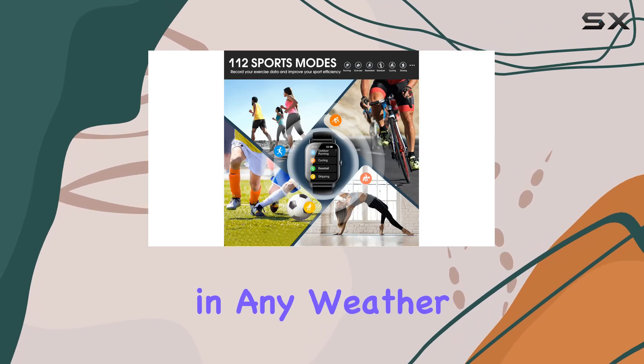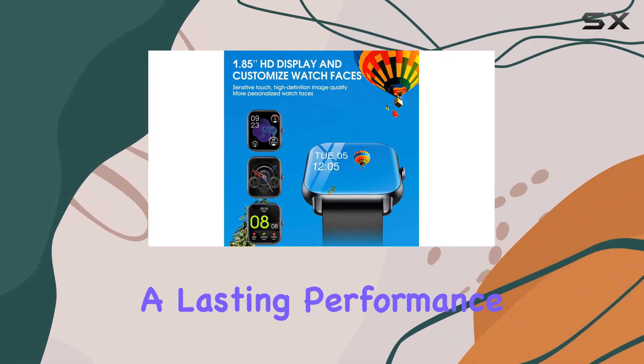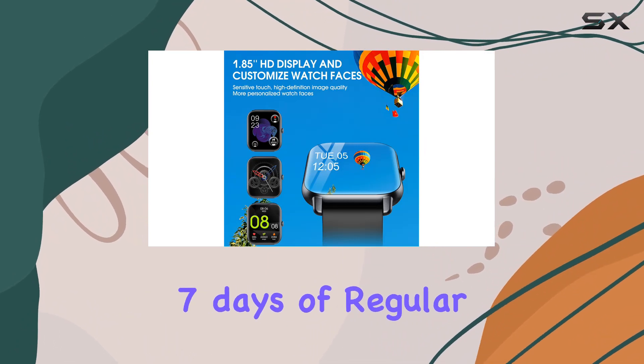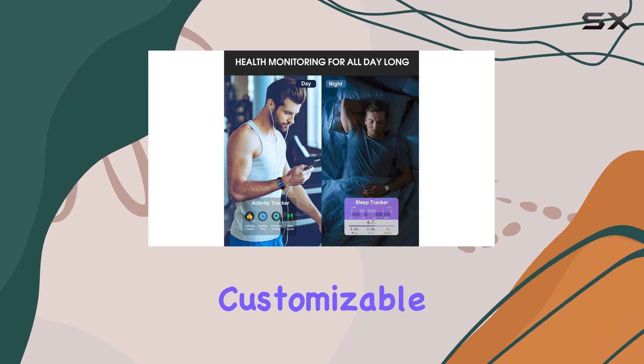Its IP68 waterproof rating means you can wear it confidently in any weather or during workouts. The 300mAh large-capacity battery ensures lasting performance, with around seven days of regular usage and up to 20 days in standby mode.